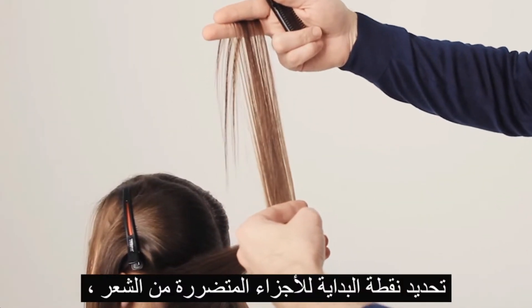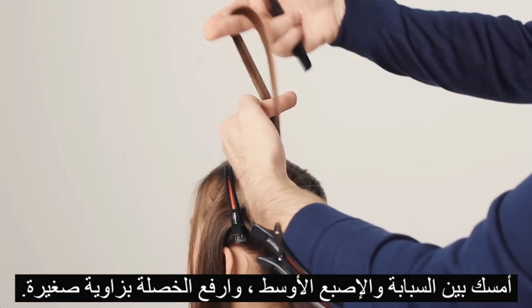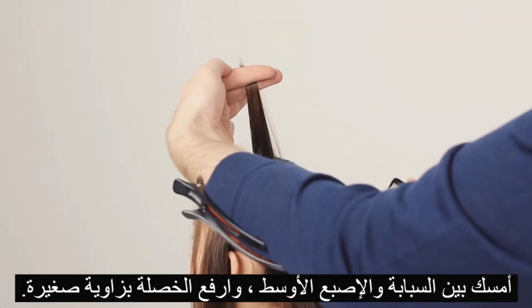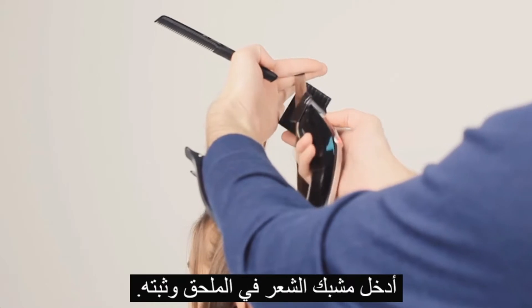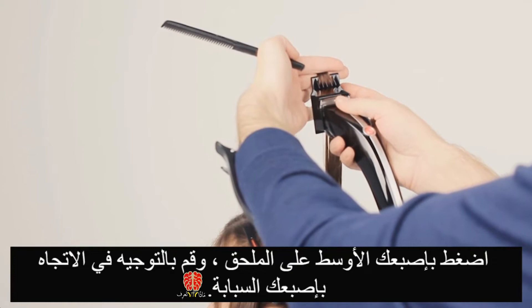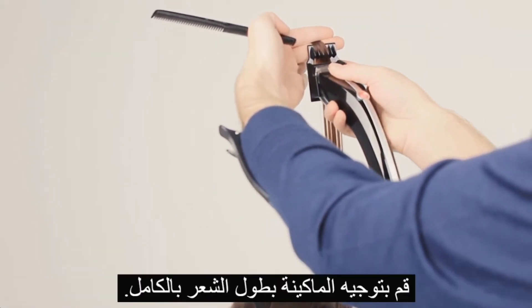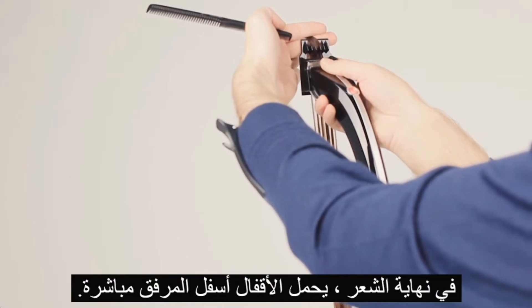Determine the starting point of the damaged ends. Fix the selection between your index and middle fingers to a little bunch with a light elevation. Guide the bottom corner of the attachment all the way down the section and squeeze the attachment. Press your middle finger into the attachment and control the squeeze with your index finger.